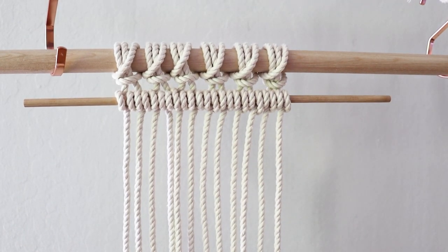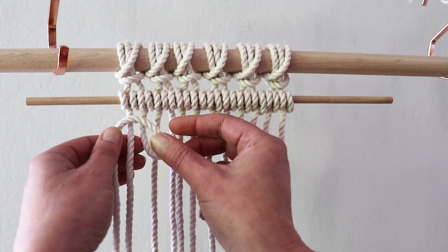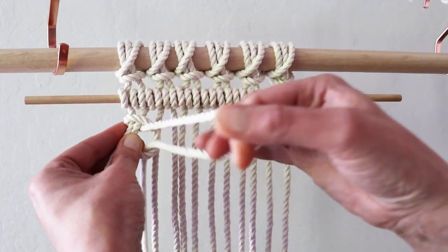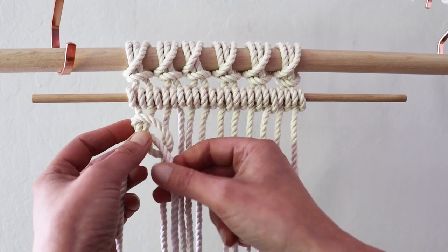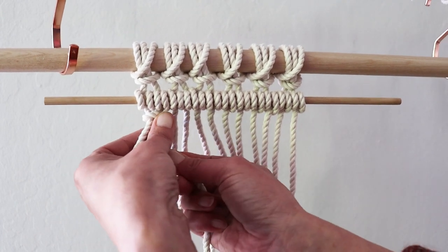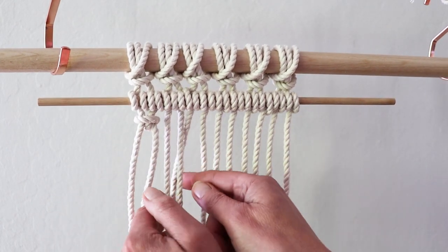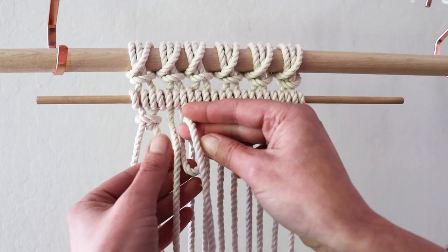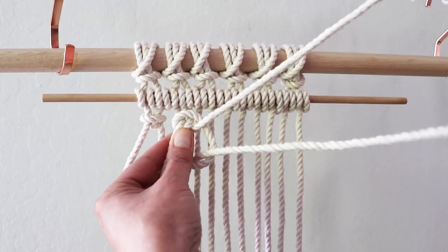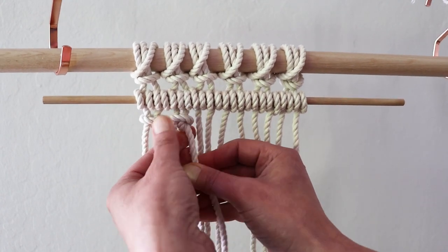Now let's create this fun basket weave pattern. Take your first two cords on the left, fold the right cord up, then turn the tail to the left to create a loop — that same tail will then wrap around the left cord and go through the loop. Work the knot with your fingers to tighten it. The knot should look like a little UFO. Repeat with the rest of your cords: up, to the left, around the left cord, through the loop, and then tighten it up with your fingers.